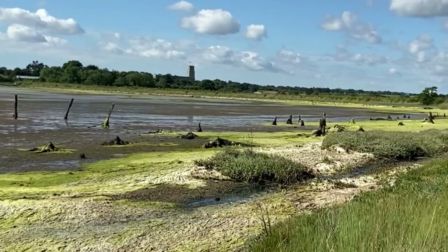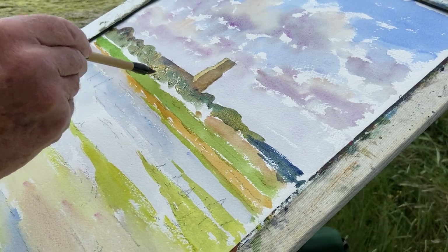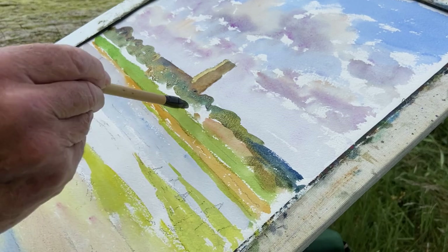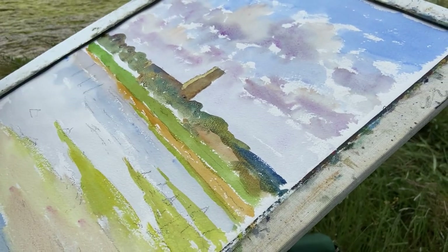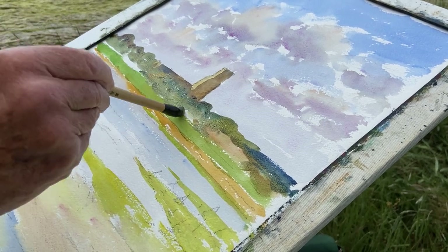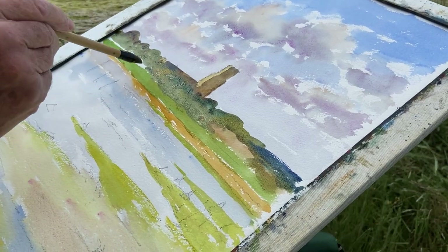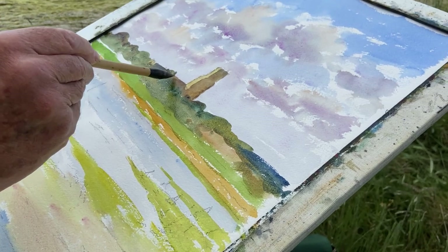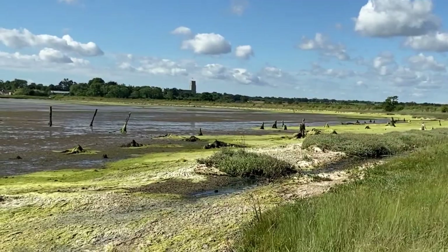The yellows I'm using are raw sienna and raw umber. Viridian is my base green, and if I want it extra dark, I'll put some burnt sienna and occasionally some burnt umber. I don't want any sparkle in this dark shadowy area — it will make the church and the bank of trees look a little bit see-through. Just one tree that breaks the church building there.